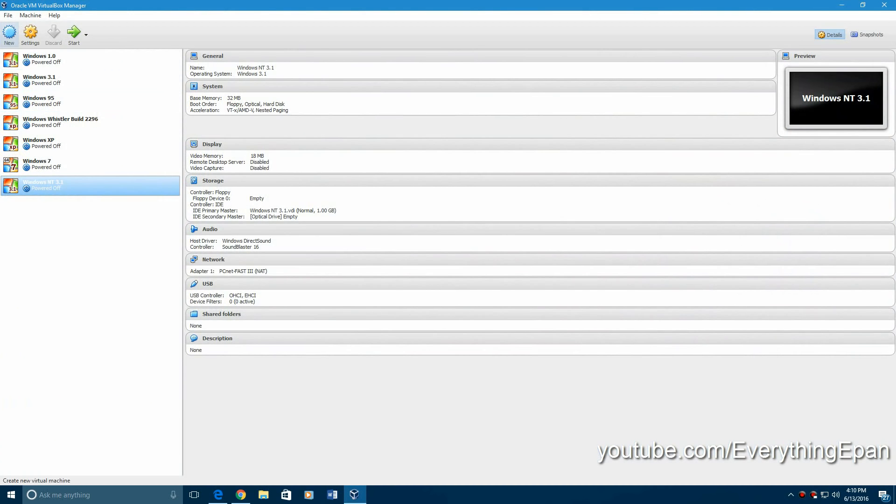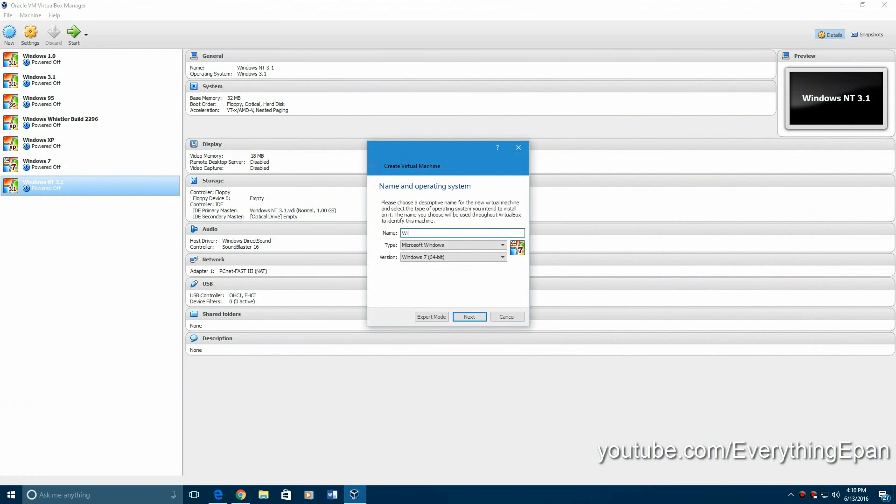When you get that, you want to create a new machine. Windows XP Vienna Edition — I'm just going to leave it at 32-bit. I don't know if it's a 64- or 32-bit operating system, so I'm going to put it at 64-bit. Let's give that a try. It should work.